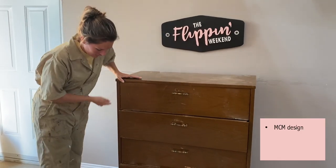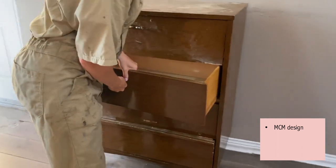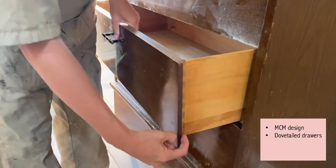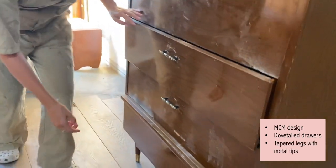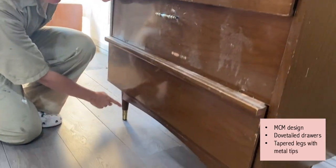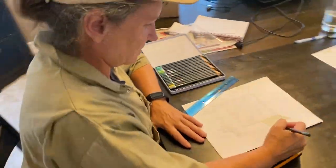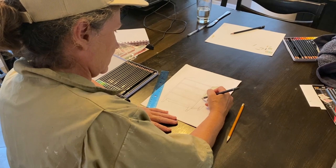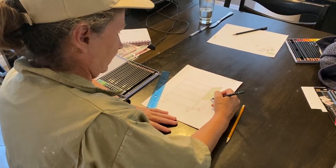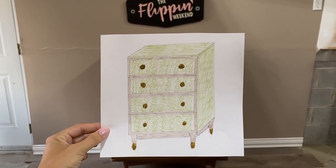But there were definitely things we loved about this dresser: the mid-century modern design, which has made the ultimate comeback; the drawers, although broken, were dovetailed and made of wood — a sign of great craftsmanship; and the tapered legs, more importantly the cute little metal gold tips on them. We brainstormed and aligned on a creative vision, and although we are far from being artists, drawing it out always helps us stay on track and come up with new ideas. We decided on a deep olive green with dark wood accents and a texturized pattern on the drawers. Let's get started.